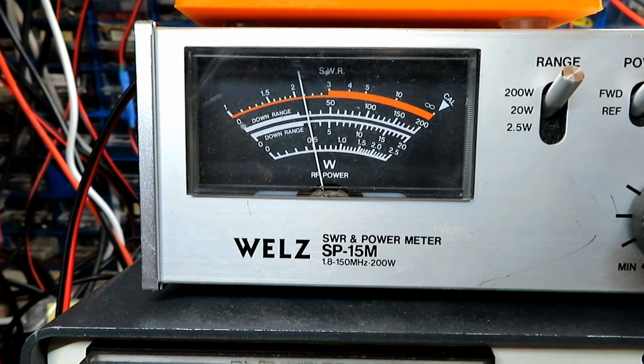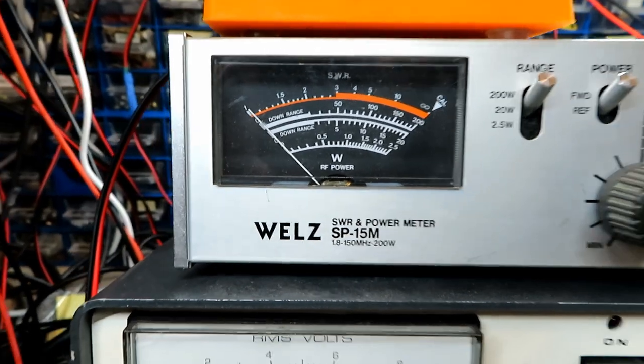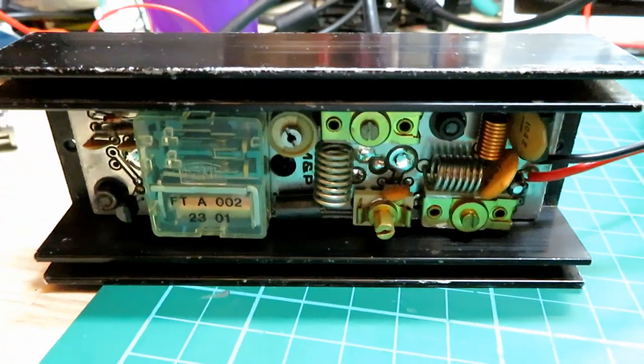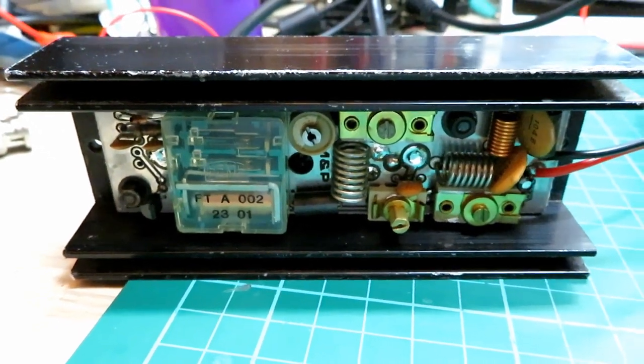So yeah — it's doing nearly 30 watts there according to the meter. That isn't too bad for something that must be 40 years old, and it definitely wasn't working beforehand — I didn't mention that at the start of the video. So that was the main fault.